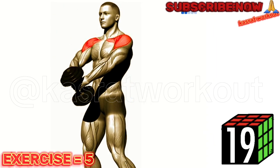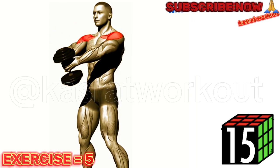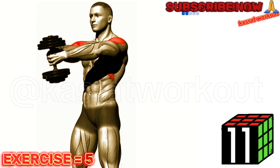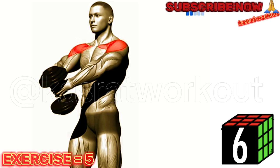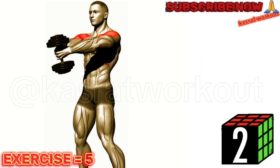Stand upright with a dumbbell in each hand, palms facing your body. Start with your arms extended down in front of your thighs. Keeping a slight bend in your elbows, lift the dumbbells straight out in front of you until they reach shoulder level. Lower the dumbbells back down to the starting position and repeat for the desired number of repetitions.